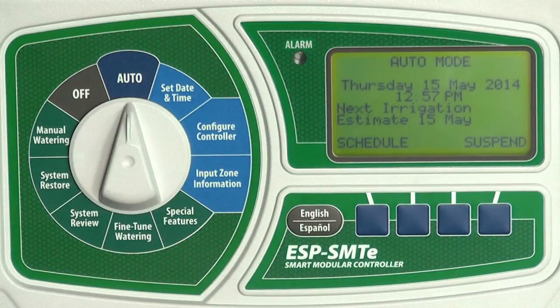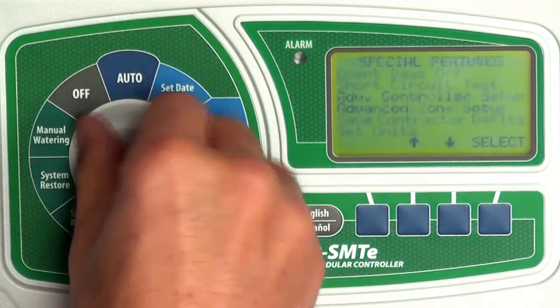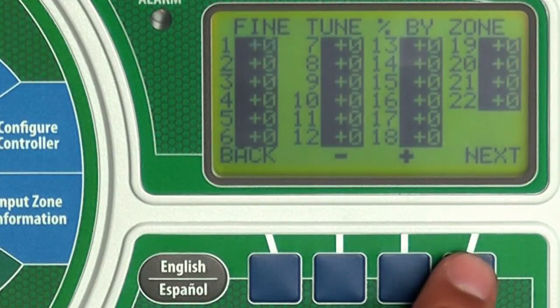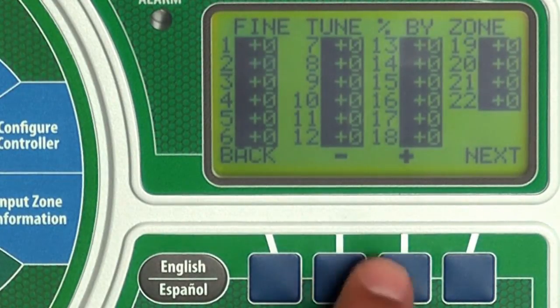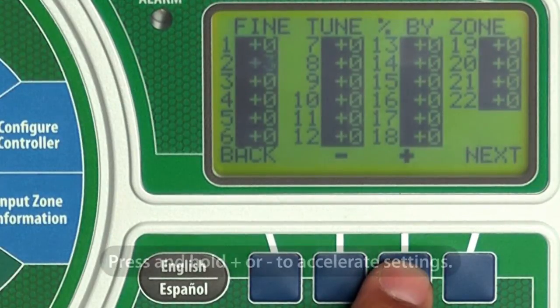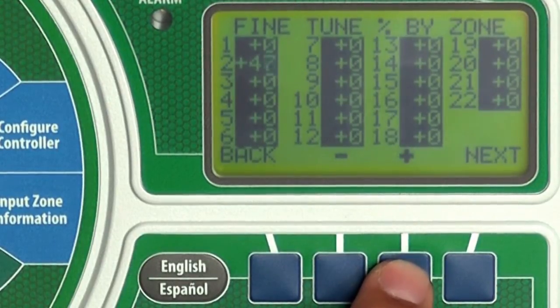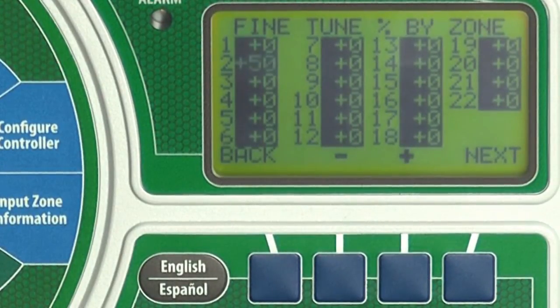Turn the dial to fine-tuned watering. Press next to select the desired zone, then press plus until the desired percentage is entered. Any adjustments will stay in effect until you set the value back to zero.